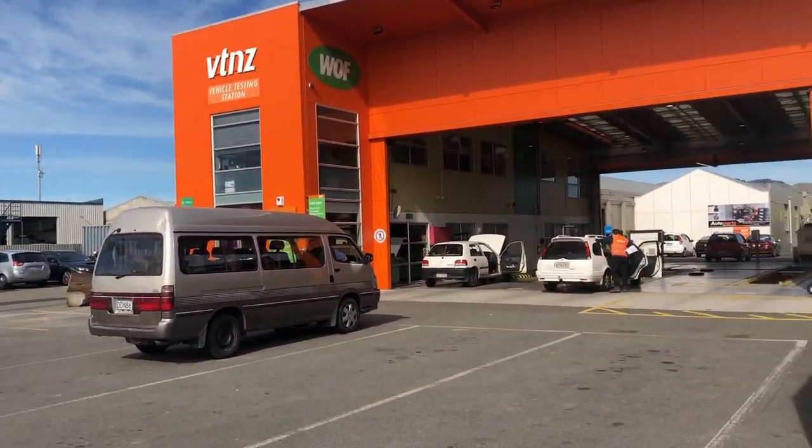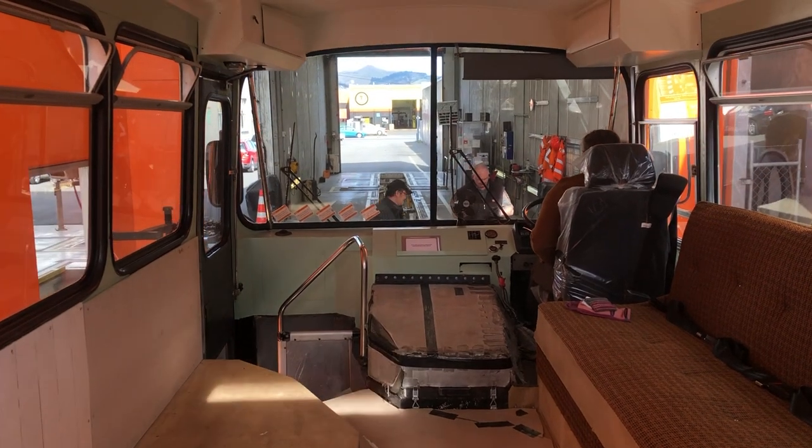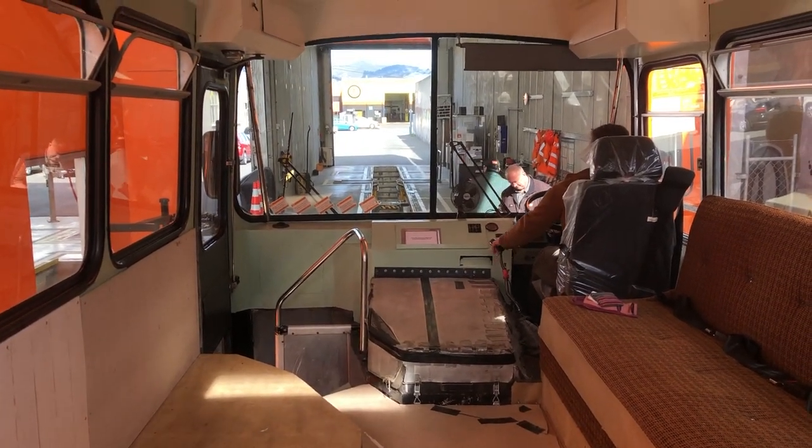We took the bus in for the COF — the certificate of fitness. While all our build modifications passed with flying colors, the brakes needed some work in order to pass inspection.